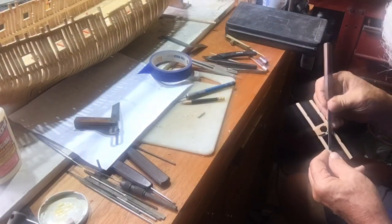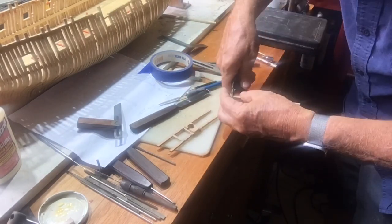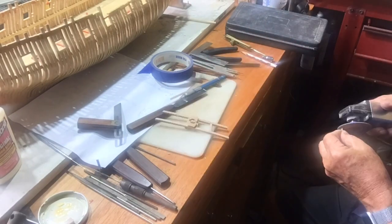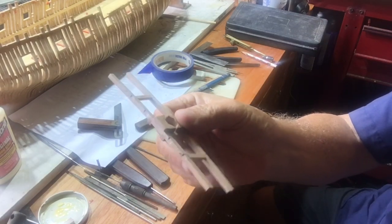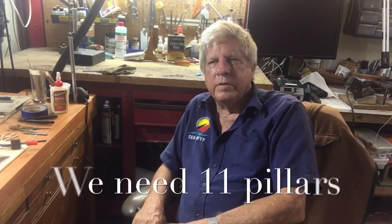Once that's all done and fitted, we can move on to making up the bowsprit chalk, which we'll have to make before we can stick this piece in. The next task we have is to make the pillars.